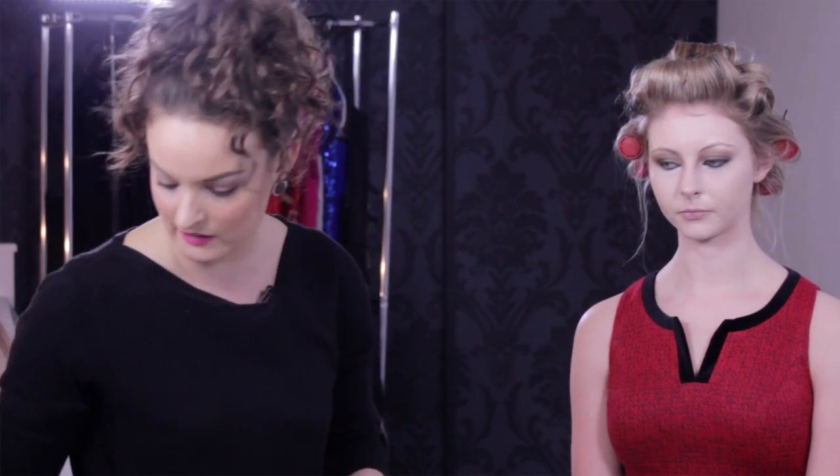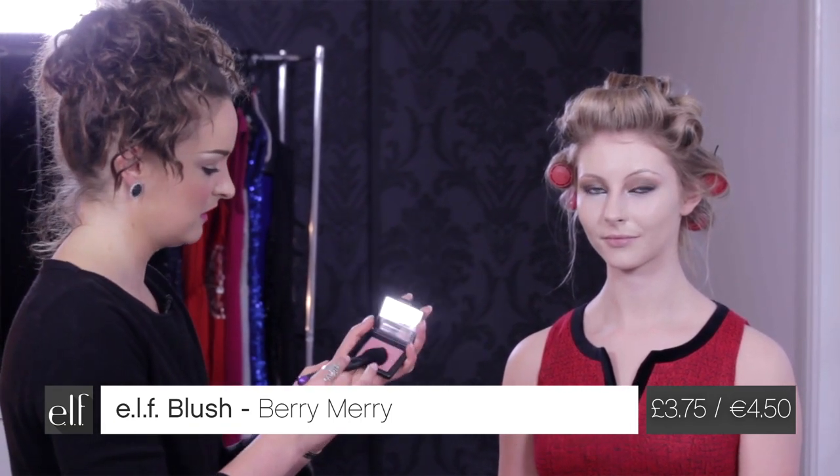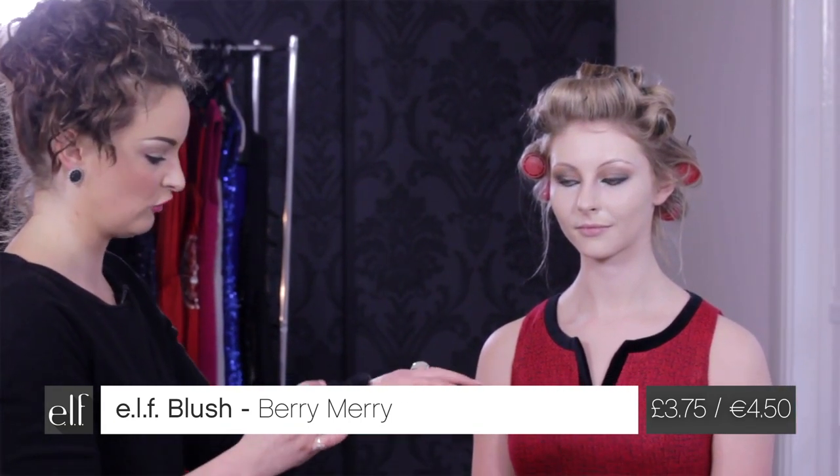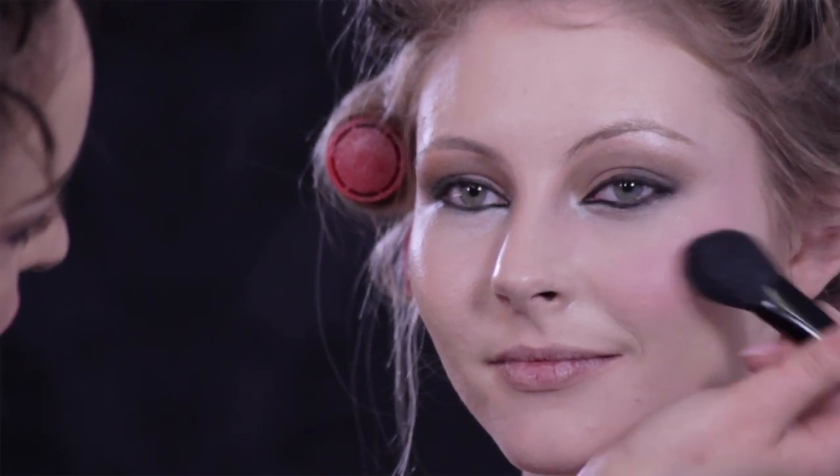I'm using Merry Berry from our studio blush range — it's got great pigment and you really don't need a lot. Before you set any of your makeup you need to make sure you're blending. The best way I always say is to smile — then you know where you should be aiming — and just sweep up, almost like a tick, to give you that rosy-cheeked effect. Flush of blush, as my grandmother always said.